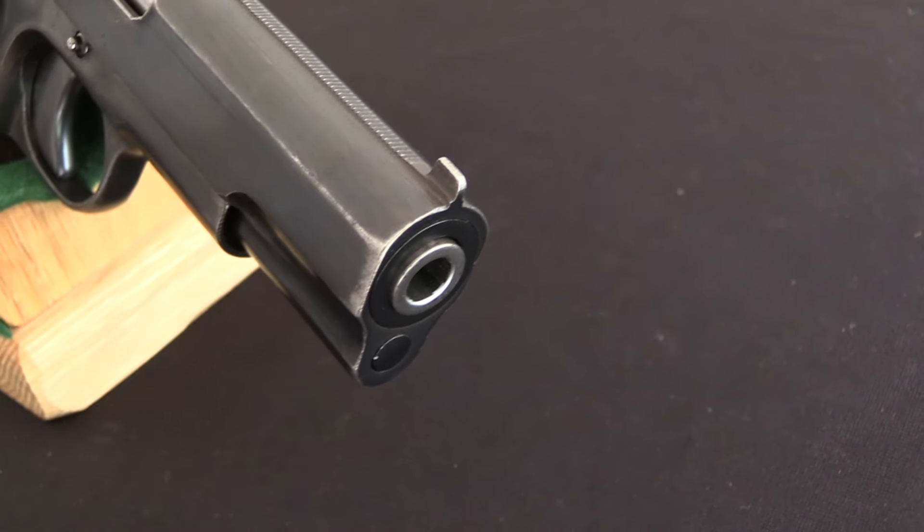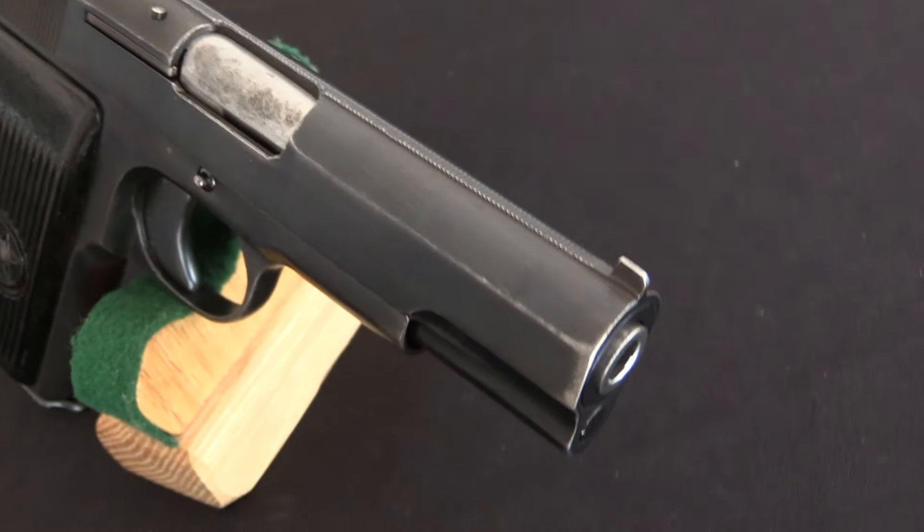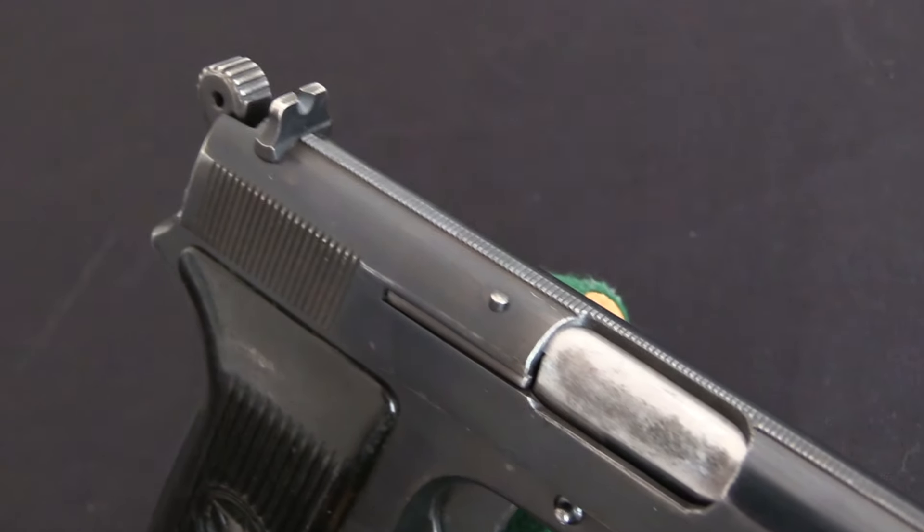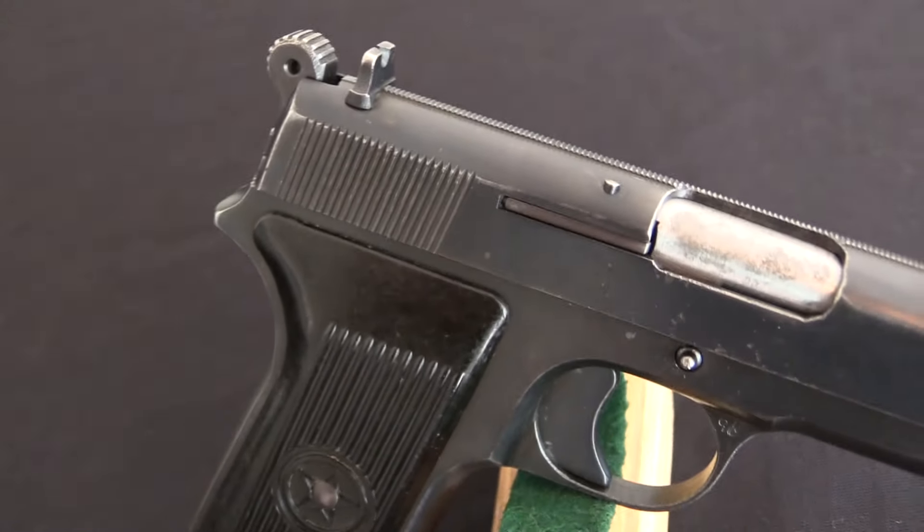This is a North Korean copy of the Tokarev. The Tokarev was of course originally designed in the Soviet Union, adopted as the TT-30, and then updated to the TT-33. The Soviet Union would provide access to the technical data package for the Tokarev to a wide variety of other countries within its influence. You'll find copies of the Tokarev made by just about everybody in the Eastern Bloc, North Korea being no exception.